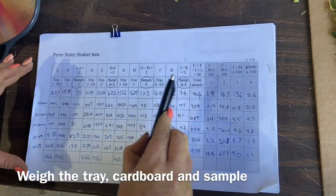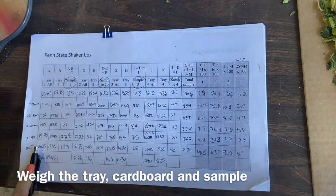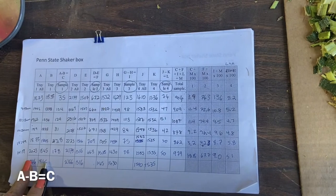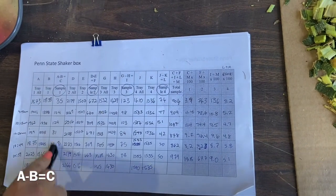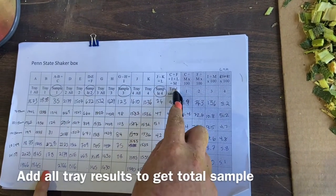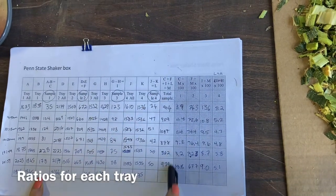The next weight for AD is everything — the tray, the cardboard, plus the sample. Then you just subtract the two from each other and you know exactly how much sample is there. To get your total sample, you add all of them up.